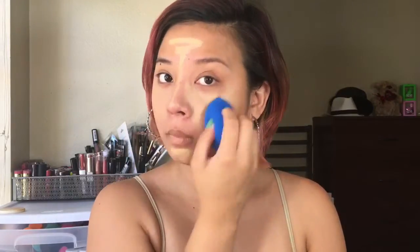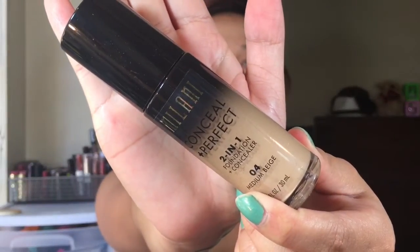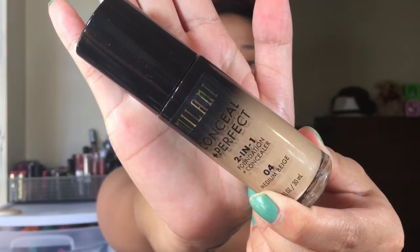Using my damp beauty blender that I got from TJ Maxx, I'm just going to blend everything away. For my foundation I will be using this Milani Conceal and Perfect two-in-one foundation and concealer in Medium Beige. I absolutely love this foundation — it only takes one pump to cover my entire face and the coverage is so unreal.